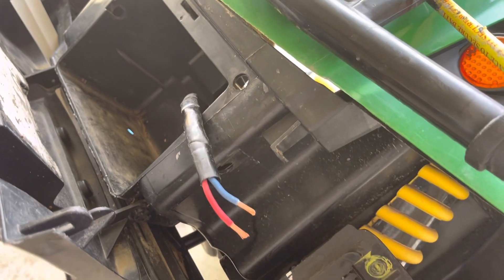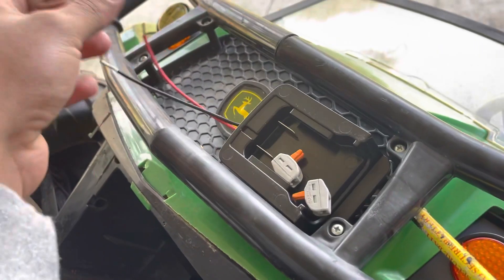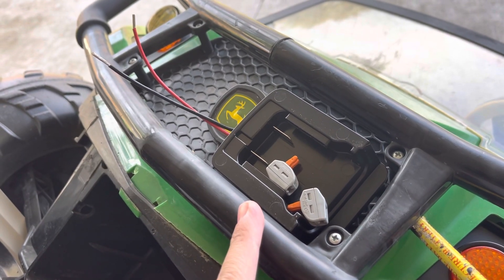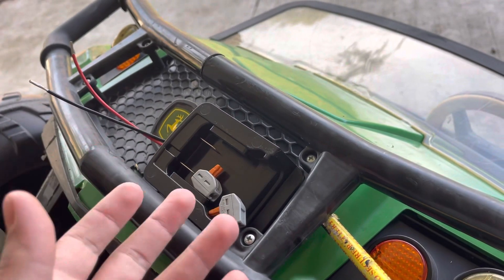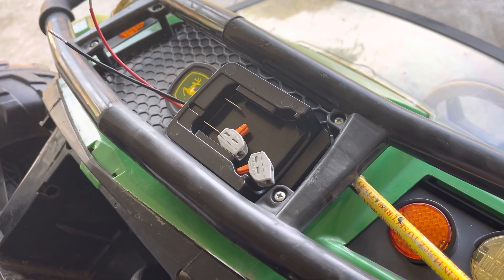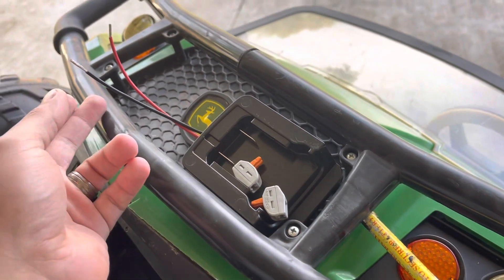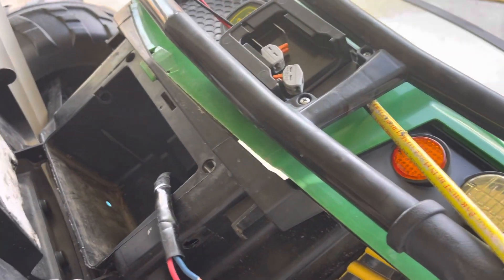...went ahead and cut these two wires, stripped them back, had to go dig in the shed to find these adapters. I got these from Amazon — you can get like a two-pack for about eight bucks, or buy one for five. You can get them for Dewalt, Milwaukee, whatever brand you want, you can find them on Amazon. It's just a battery adapter.